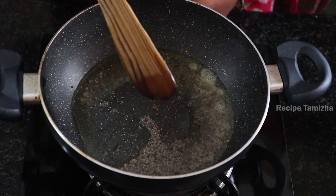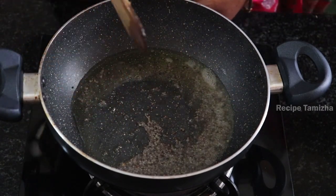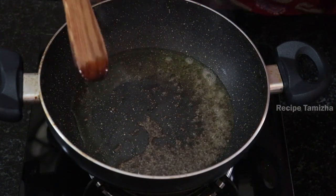I will mix it until I get it ready to the plate. I will try to make it with the plate. I will cook it to the plate.